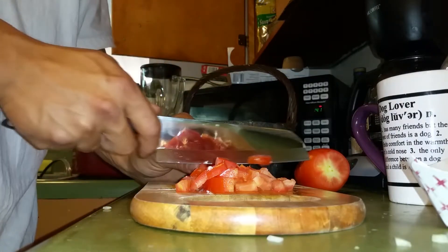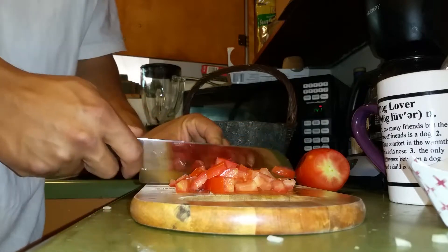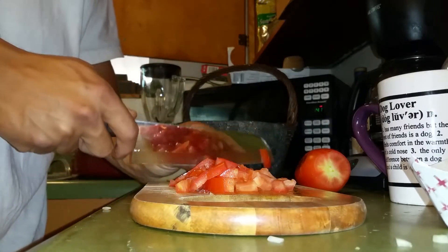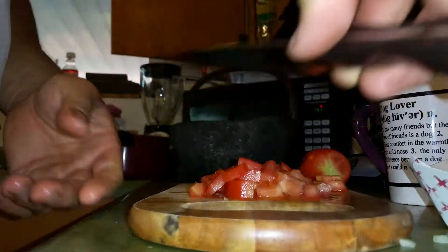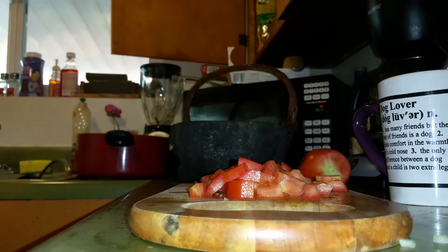For two to three people, you do about two tomatoes. For one person, you'll probably be alright with one tomato. With practice, you learn what you need. I'll put this to the side for a second — I'm not ready to mash it up, just getting it ready.